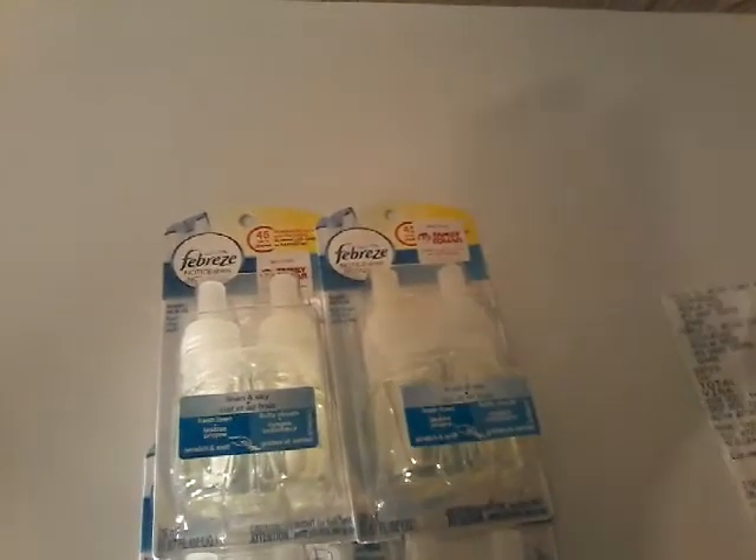So go grab your Febreze. Now if you are not sure how to do this, create a Family Dollar account and go to their Smart Coupons and scroll down until you find the $5 off two Febreze. Clip it, grab these guys, go to the store, and you will get two of them for $0.23 guys.